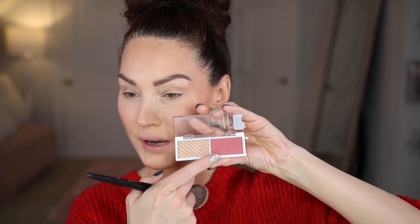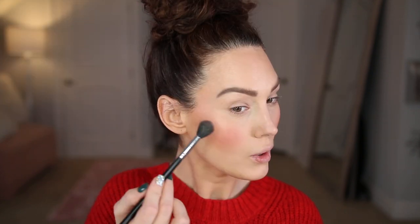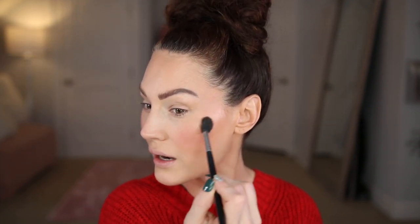I'm also going in with the elf Bite-Sized Face Duo in the shade Pomegranate — it comes with a blush and a highlighter. I'm trying a little bit of the blush — you don't need much. The highlighter looks a little dark for me but I'm trying it anyway. It's actually quite subtle and I really really like how it looks.